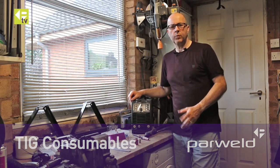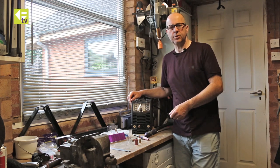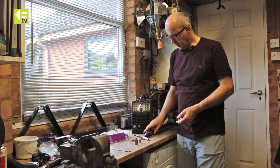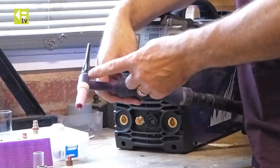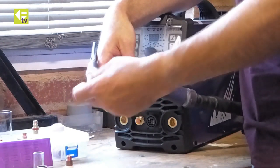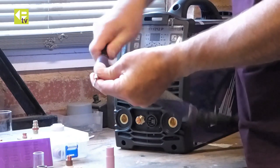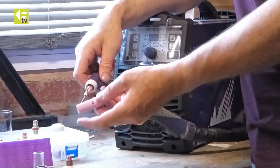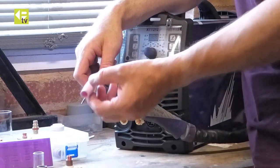Welcome to the weekend workshop. We're just going to do a quick run through the different types of TIG front end you can get on your TIG torch, which is best and which works well in certain situations. This torch here has got basically the standard setup you'd expect to see, which is an alumina ceramic, a collet body, and a collet inside. This setup is widely available, pretty cheap, and you get a big range of different nozzles, different bore sizes, lengths, and that sort of thing, so very flexible in terms of access.